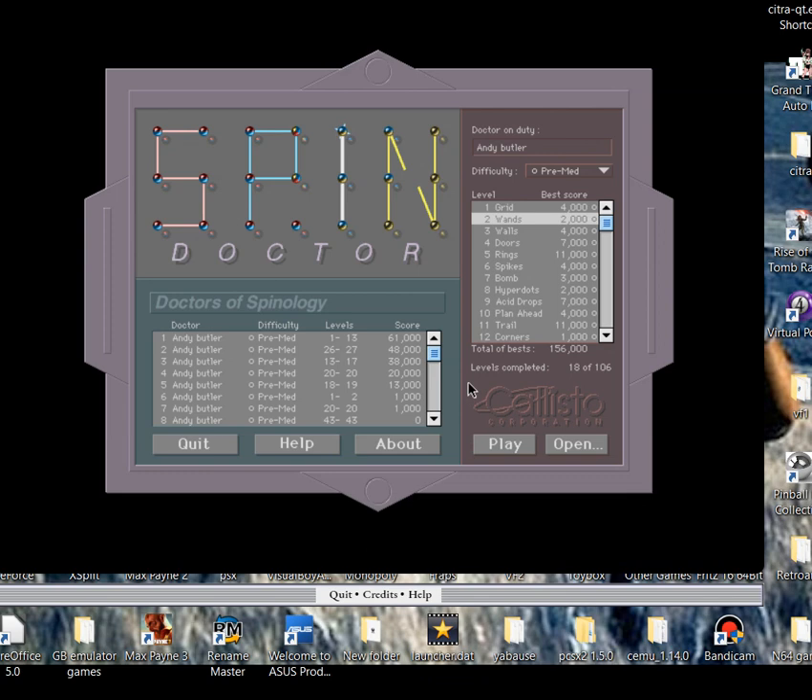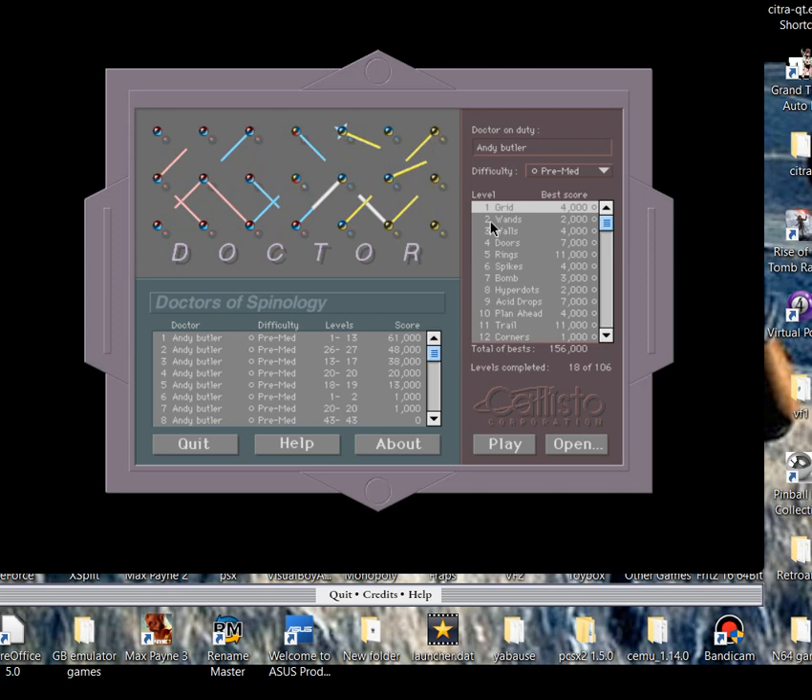It's called Spin Doctor. It's a wand and grid-based game as you can see, and it's really really old. There was a version released on iPhones but I can't seem to download it - it's not available in my region, which is annoying. But luckily thanks to PC and emulation I've managed to get it on this emulator, which is called Macintosh OS9.